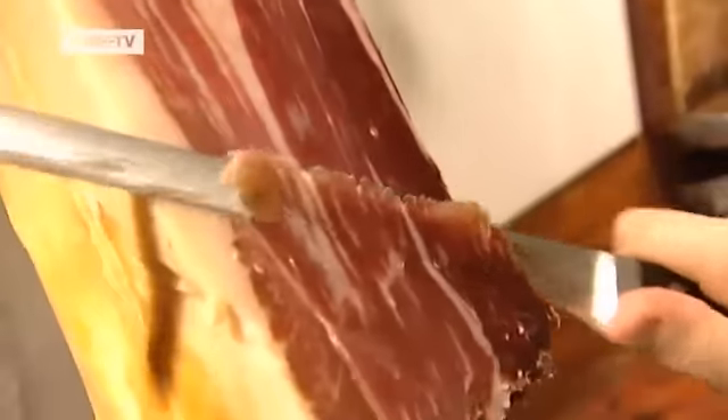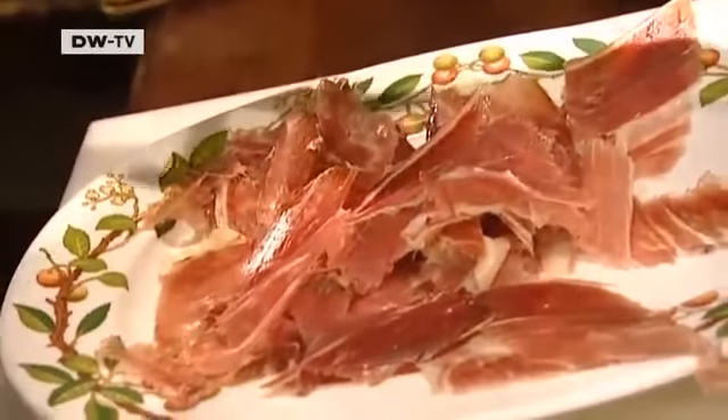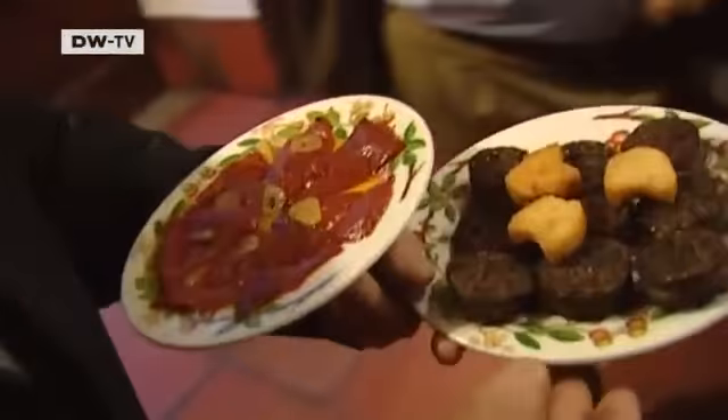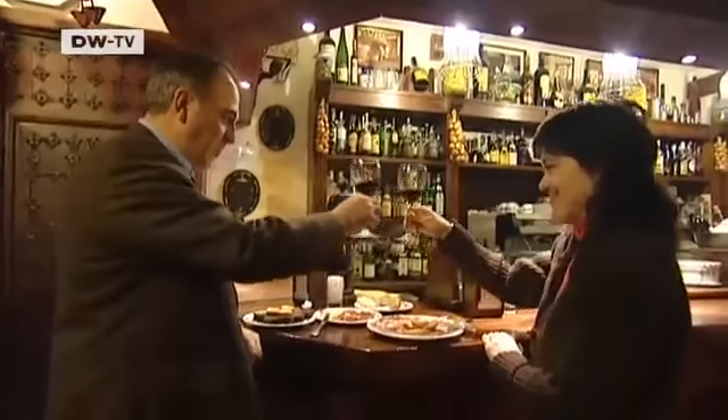The Iberian ham comes from the tapas bar. It's one of the most expensive Spanish hams, because it comes from black pigs fed exclusively on acorns. The guests enjoy the tapas at the bar until they're shown to their table.